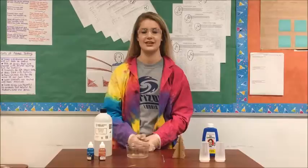Hi, my name is Alexis Coleman. I am a tech creator at the Horizon Science Academy and today I will be teaching a crystal class.